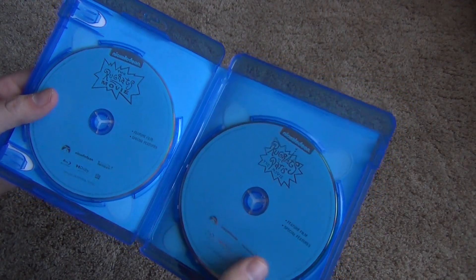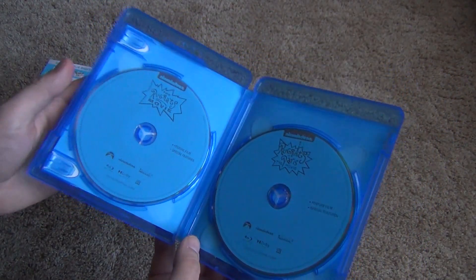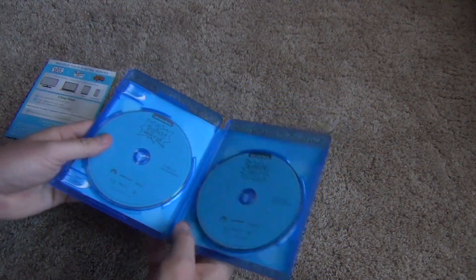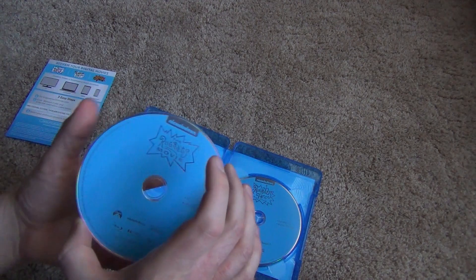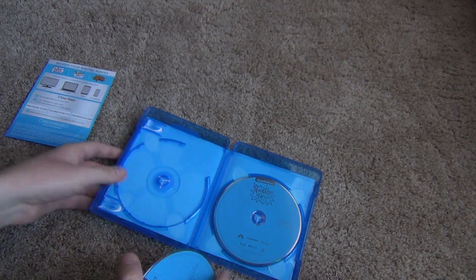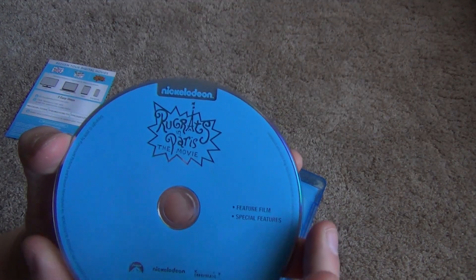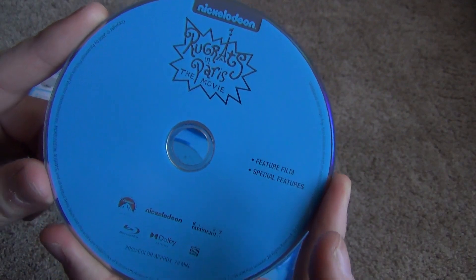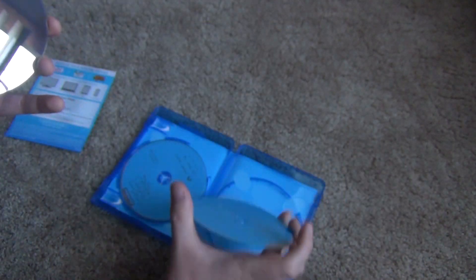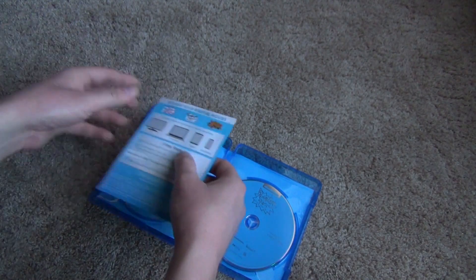Unfortunately it looks like we do have a stacked disc situation here. We have each movie on its own disc, which is pretty nice, but we don't get a flipper or anything — so there's two on one side in one of these. First, here's The Rugrats Movie on the left by itself. Then we've got the other two on the right: Rugrats in Paris right here, and underneath it is Rugrats Go Wild. Overall, nice quality case except for the stacked disc thing — but other than that, it's a very nice quality case.